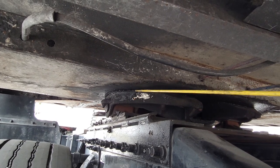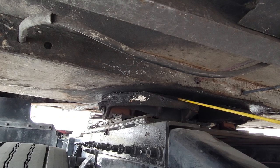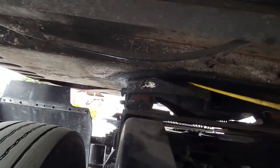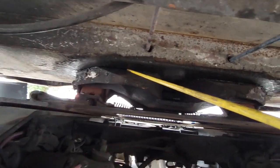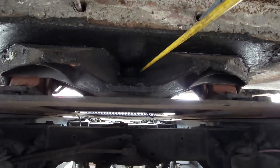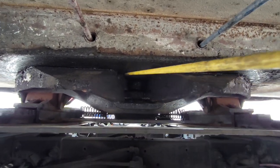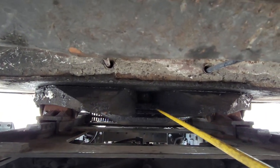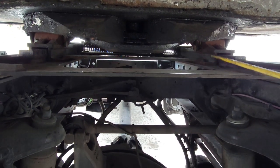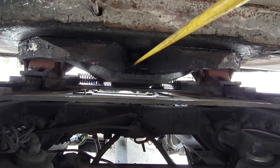There should be zero space between the apron and fifth wheel. The fifth wheel itself has no illegal holes or weldings, no rust, no cracks, and most importantly it should be well greased. Inside, we have our kingpin and our locking jaw in the lock position — kingpin and locking jaw should be in the lock position and well greased.